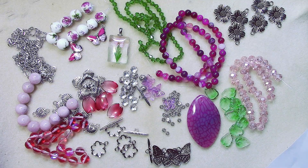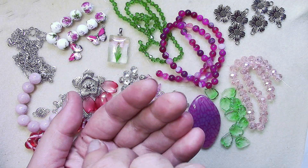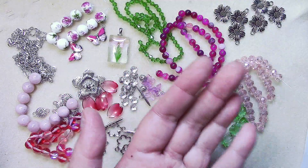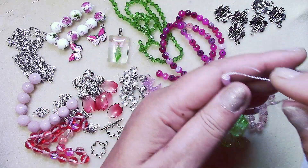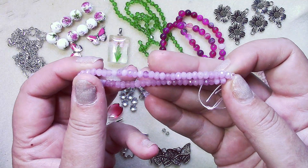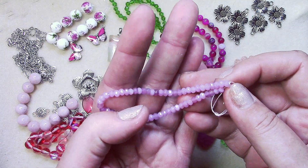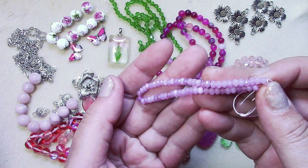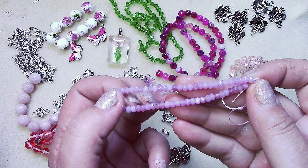Number twenty-one is an approximately seven-inch strand of four by three millimeter lavender quartz dyed faceted rondelle beads. Those are really pretty. You can tell they're gemstones by the feel of them — these are dyed quartz rondelles. Really nice.